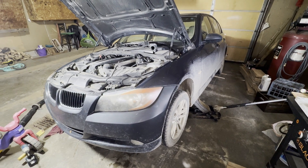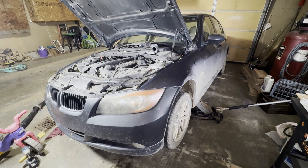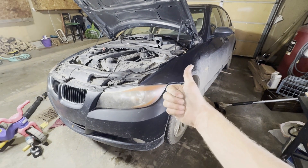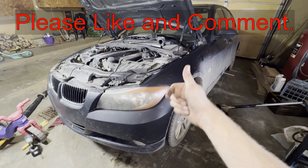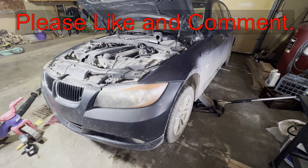Hey guys, today I'm going to show you where the radiator drain location is on this 2008 BMW 328i. If this video is helpful, can you smash that thumbs up button, leave a comment down below for the YouTube algorithm — it really helps out a lot.